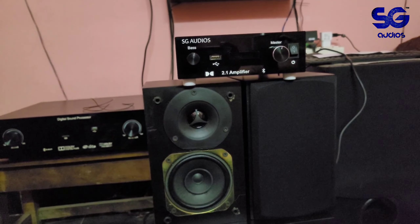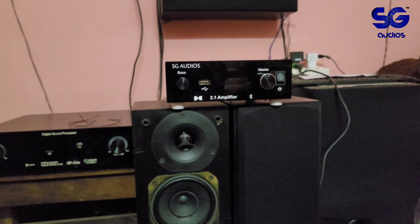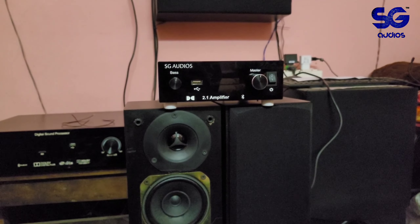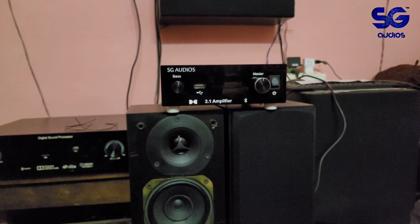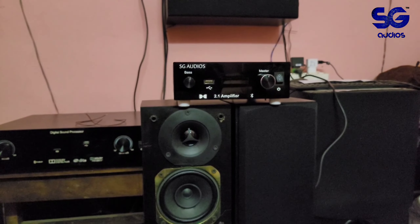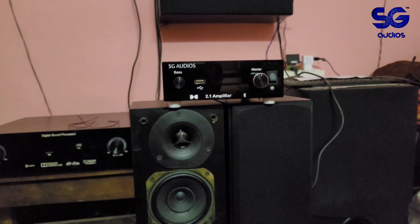The next model will be released on YouTube. It is priced at approximately twelve to thirteen thousand rupees and features a ten-inch subwoofer with a four-inch speaker setup.